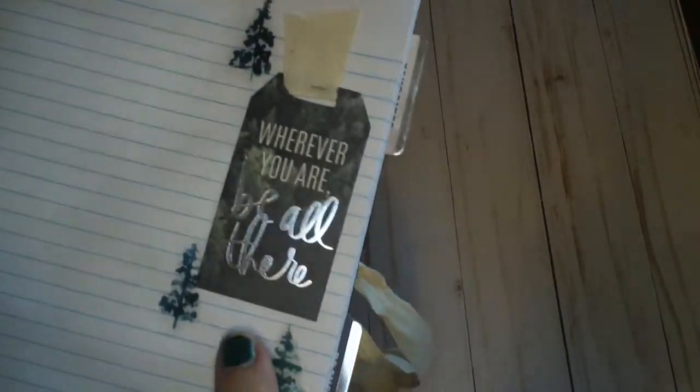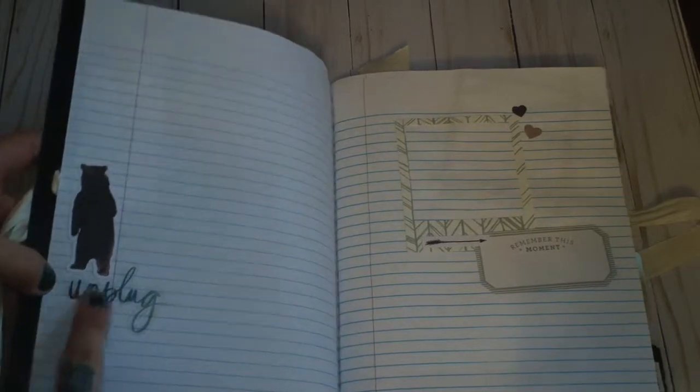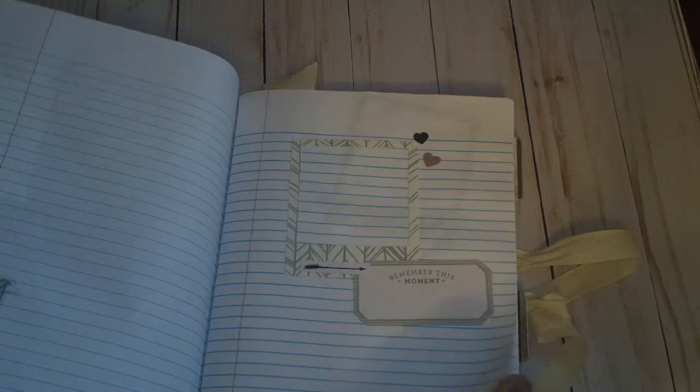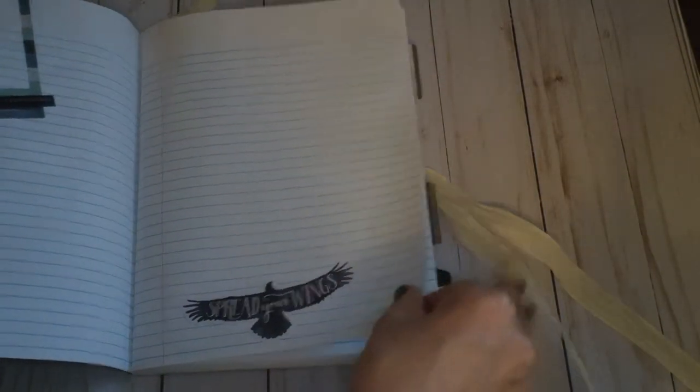I have some of her acetate trees there with a tag that I put some of this trim in, and then used my tiny attacher — 'wherever you are, be all there.' Here is just like a little bear sticker and it says 'unplug.' I've used one of her frames in the collection and it just says 'remember this moment.' She's got lots of fun stickers and all of these came from either her sticker pack or ephemera pack. This one just says 'leave nothing but footprints.' She can put a photo there and do some journaling. I love this sticker that says 'spread your wings.'